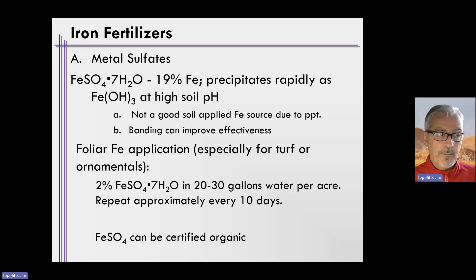You likely wouldn't do this on large-scale production ag settings like corn, soybean, wheat, etc. The recommendation is approximately 2% ferrous sulfate in 20 to 30 gallons of water per acre. The iron is actually taken up through the stomata and the plant continues to grow, but it still perceives an iron deficiency from the soil. So you have to reapply repeatedly — it is not a permanent fix.